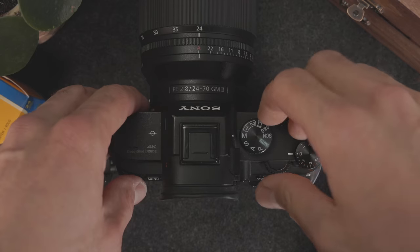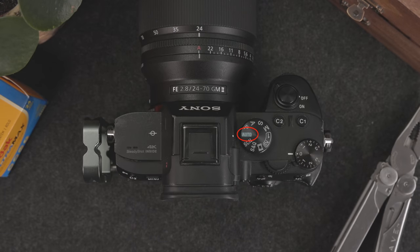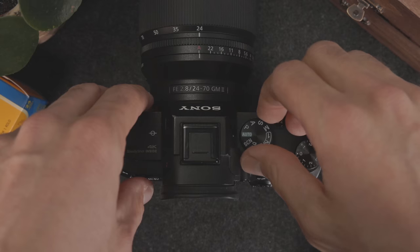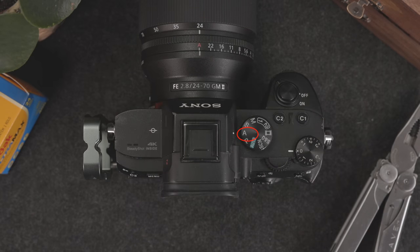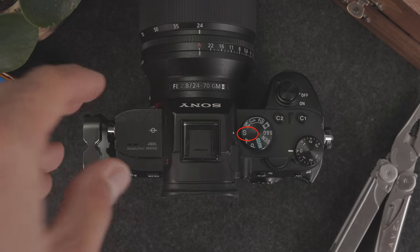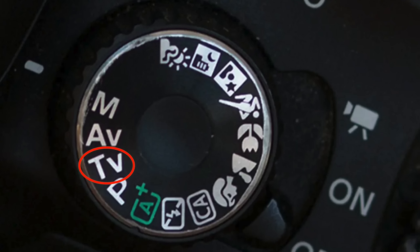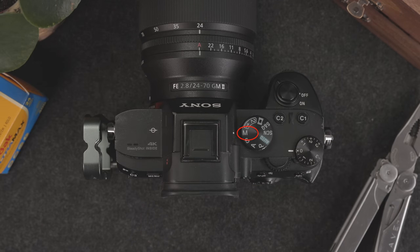Most cameras have five different shooting modes. Full automatic mode, usually shown as a green square or box on your dial that says auto. Program mode, usually shown as P on your dial. Aperture priority mode, shown as A or AV on your dial. Shutter priority mode, usually shown as S on your dial, or TV on Canon cameras. And lastly, manual mode, shown as M on your dial. The difference between these modes is how much work your camera is doing for you, and how many settings you're adjusting yourself.